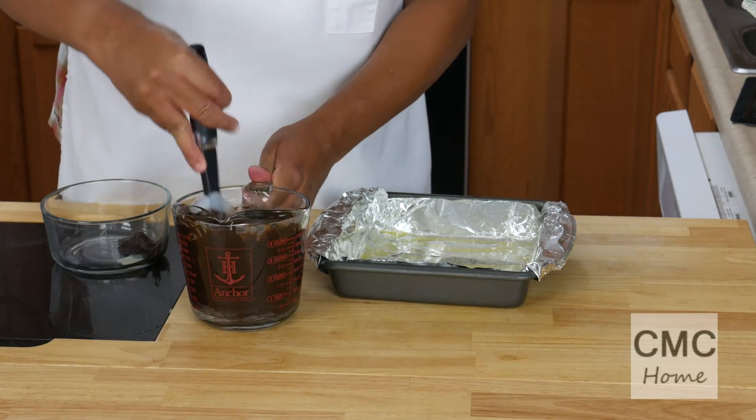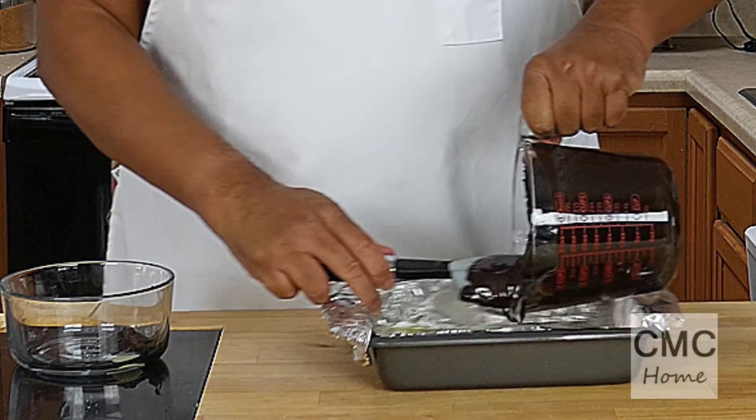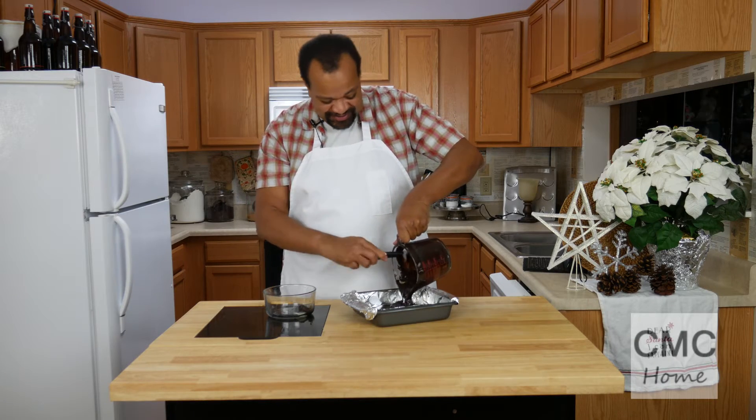It is out of the microwave. Giving it a little stir, then I'm going to pour it into my pan. Nothing fancy, nothing incredibly hard about this.